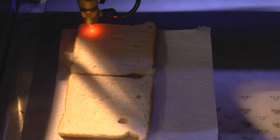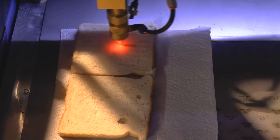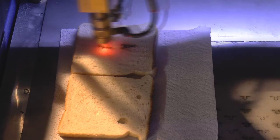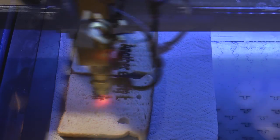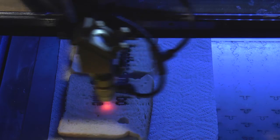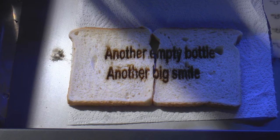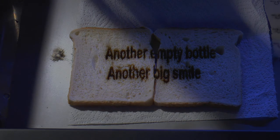Cutting corrugated cardboard was a failure. Let's have a bit of fun to finish the session off. Fancy toast is doable - that's not a dangerous material to cut. Thank you.